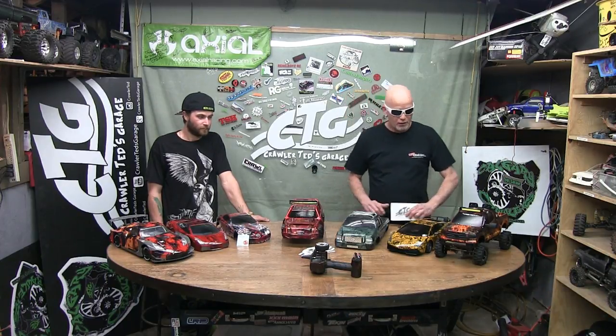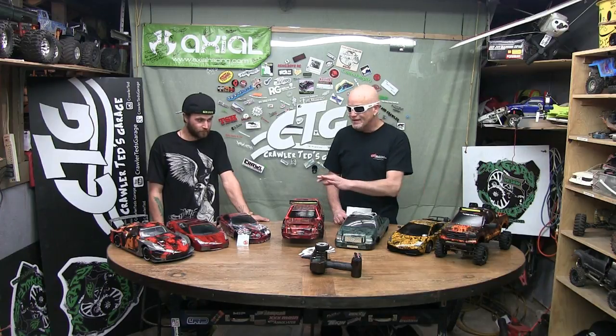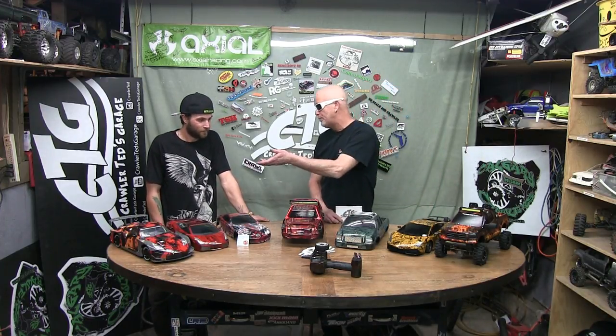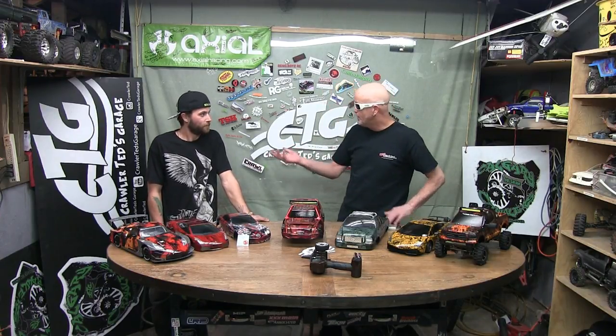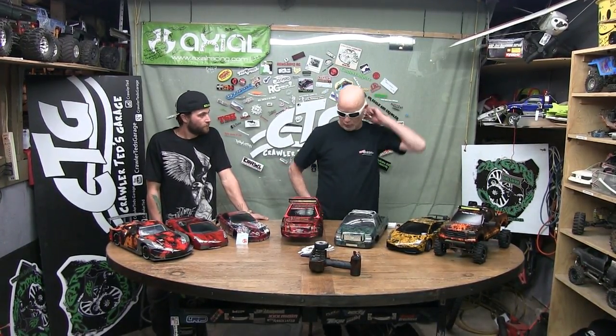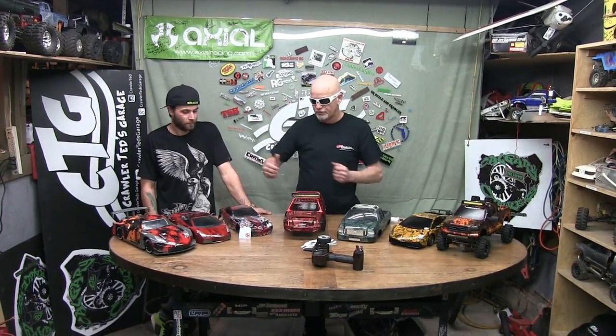Alright guys, check it out, we're here at Crawley Ted's Garage with probably what's got to be the coolest lineup around the table that we've had so far. I mean, this is crazy. I saw a picture of this on Facebook, and it was like wow, that's cool. The hydro dipping thing — these are not painted, these are hydro dipped. You and your buddy do this hydro dipping. I saw these on Facebook and I was like wow, it'd be nice if this guy would come over and show off his stuff, and so here he is, and he brought more than I expected. Look at the range of vehicles and colors.